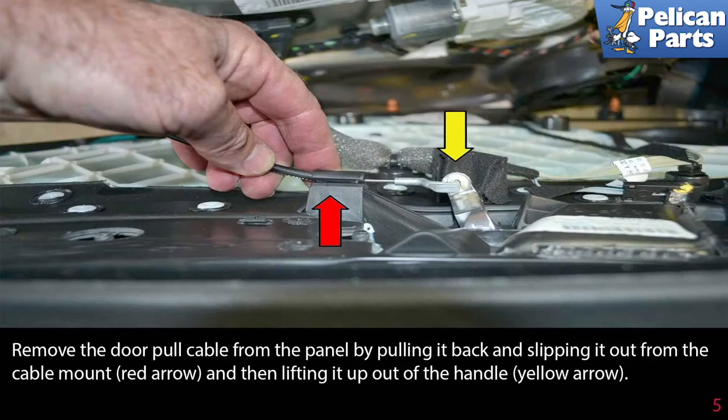Remove the door pull cable from the panel by pulling it back and slipping it out from the cable mount, indicated by the red arrow, then lifting it out of the handle, indicated by the yellow arrow.